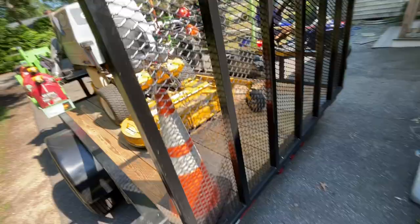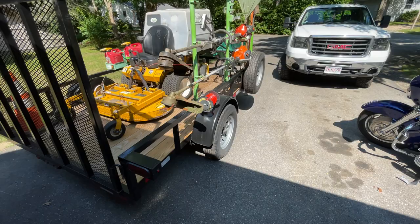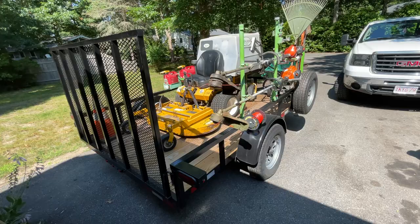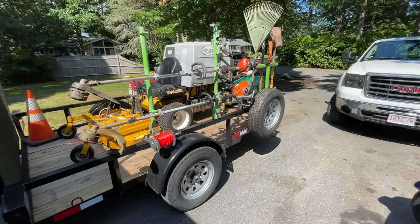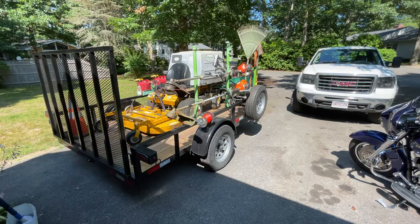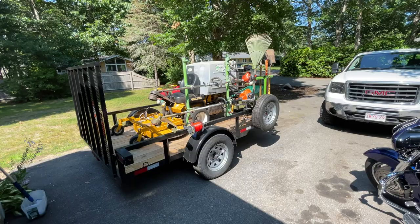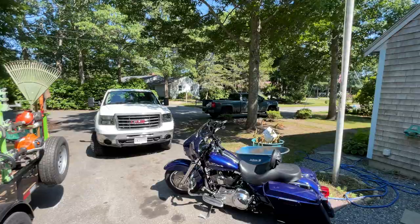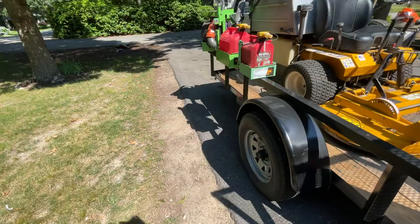That's everything I need on one trailer to mow my lawns. I take care of about 42-43 accounts, roughly two and a half days a week of mowing, and that's the bread and butter of the company. The rest of the days are for other jobs. I'm at the point now where a lot of the mulch jobs and installation jobs are done - I just finished a sod job that's on the channel - so it's time to get organized and regroup after the craziness. It's after the 4th of July, the pressure's off, and this is what I'm going with for the rest of the year for mowing.